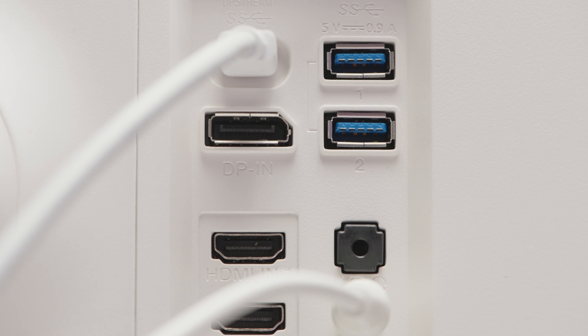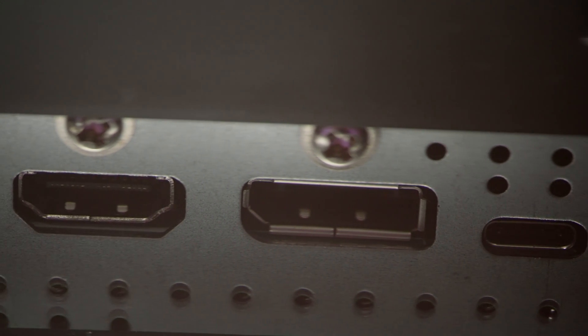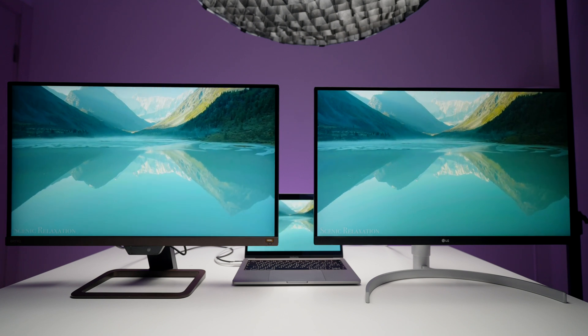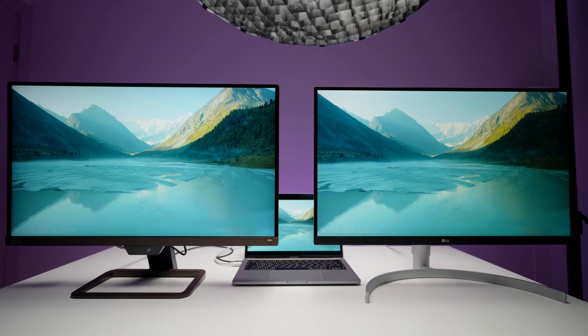LG has a DisplayPort, two HDMI ports, USB Type-C, and also two USB ports like a hub. Unfortunately, the BenQ monitor has only two HDMI ports. The contrast ratio in the LG monitor is 1000:1, and in the BenQ monitor it's 1300:1, so BenQ wins here.